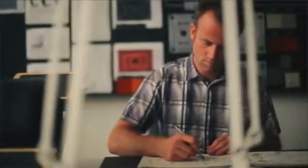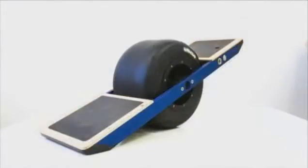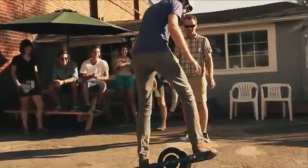We've invested five years and a lot of money building countless prototypes to get Onewheel to where it is today. Everyone who rides it loves it, and with your help we want to make Onewheel available to the world.